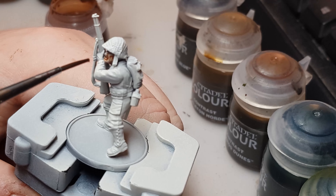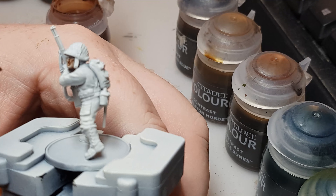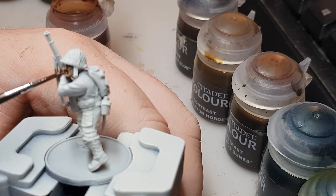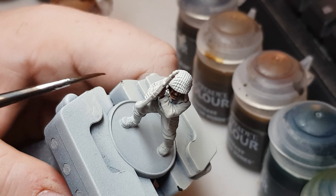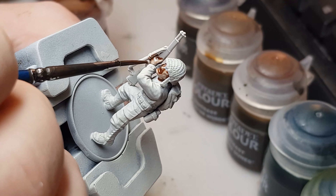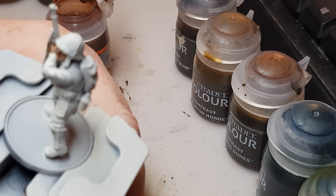First we're going to do flesh — I'm going to use Gilliman Flesh for that. On this model we've got his face and his hands obviously. I'm using this paint handle which I can't stand, but for you guys I will sacrifice speed. Remember with the contrast paints, any major errors we can just go back over with the Wraith Bone that we've primed with.